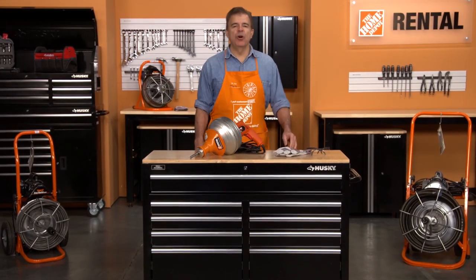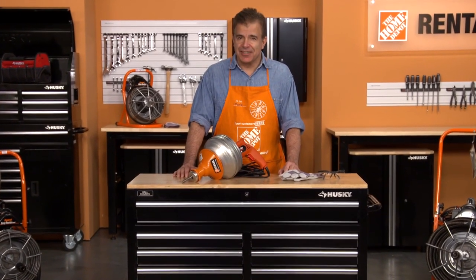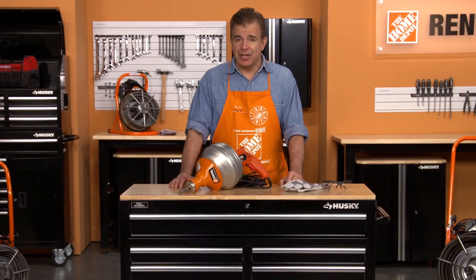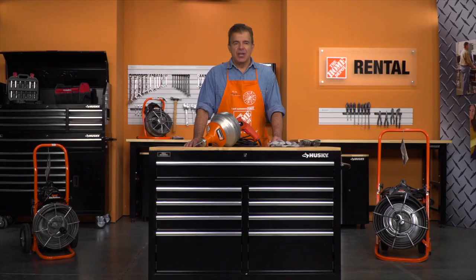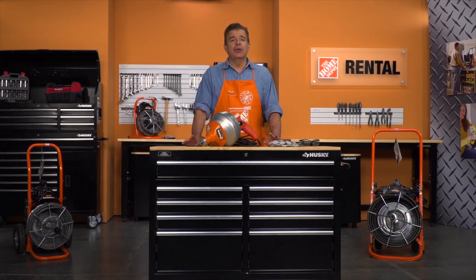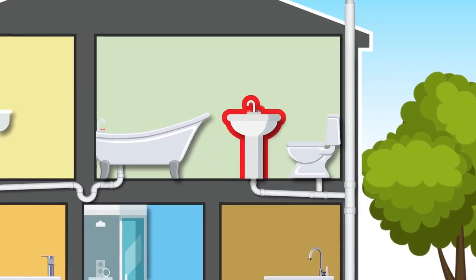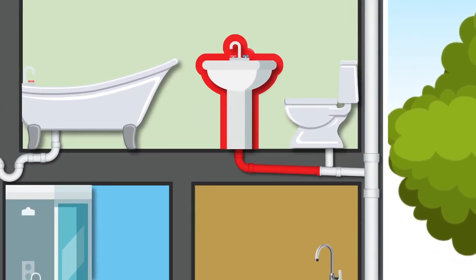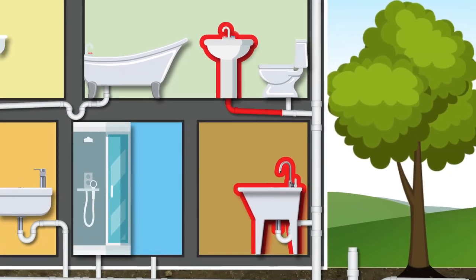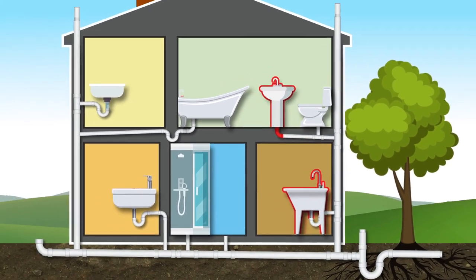Hi, I'm Mark from the Home Depot Rental Center. When you need a drain cleaning machine that'll safely and effectively clear clogs in kitchen or bathroom sinks or laundry tubs, we offer the Super V from General Pipe Cleaners. To determine the right drain cleaner for your job, you'll need to locate the source of the problem first. If only one drain in the house is backed up, the clog is likely to be in the smaller line leading directly from that drain. If the clog is in a sink or laundry tub, then the Super V is the right tool for your job.